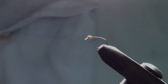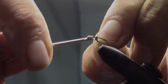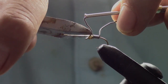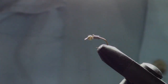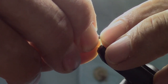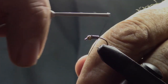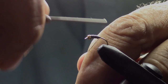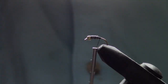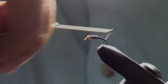We're going to start with a size 14 curved hook and a 2.4 millimeter brass bead. We're going to take some 0.025 lead wire and wrap about three wraps, stopping about midway the length of the hook — this is where we're going to put our flashing. Now we're going to do several wraps with the 70-denier black thread and wrap it past the curve of the hook.